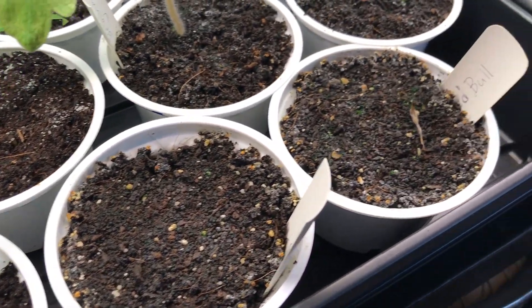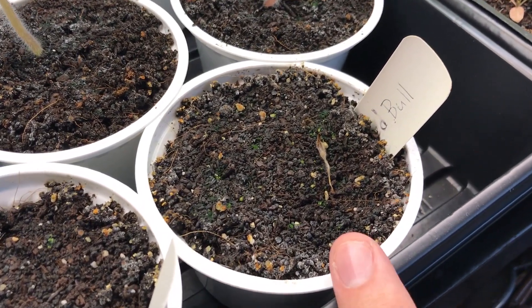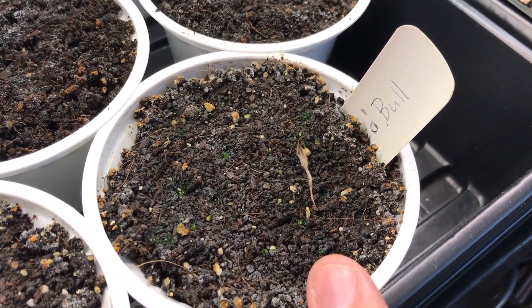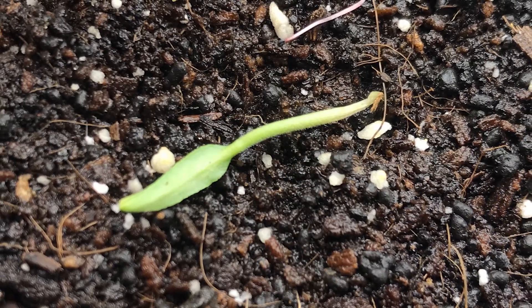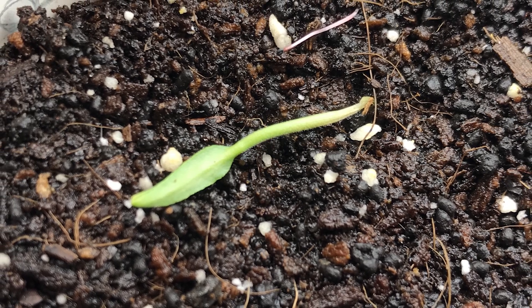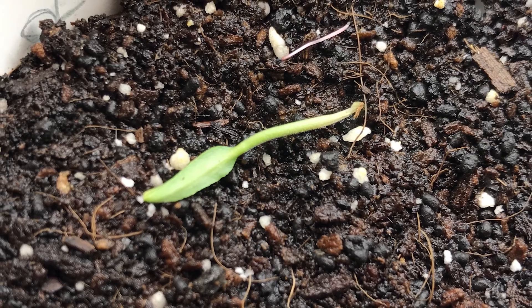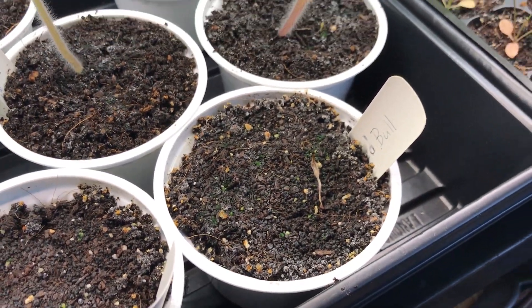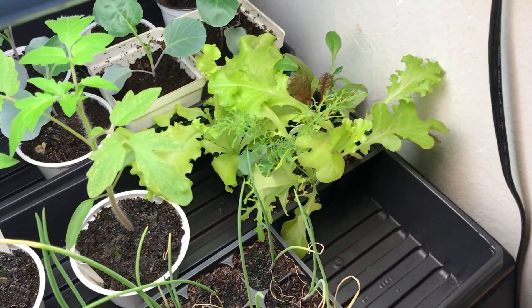We also have a couple of bell peppers in the front that didn't germinate. This one started and then shriveled up and died — it sprouted okay and was fine for a couple of days, and then it started to rot from the base near the soil, fell over, and shriveled up.